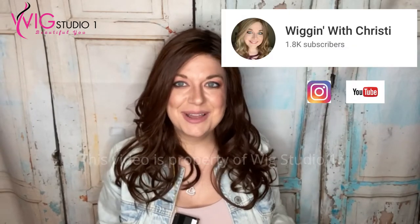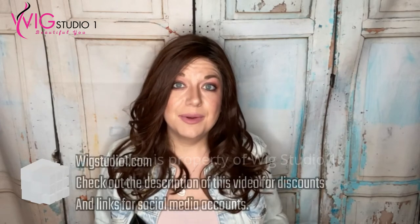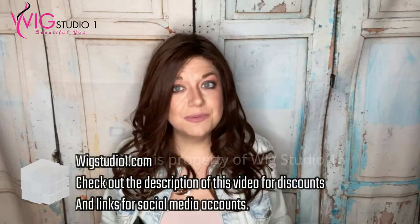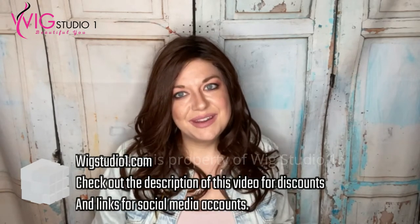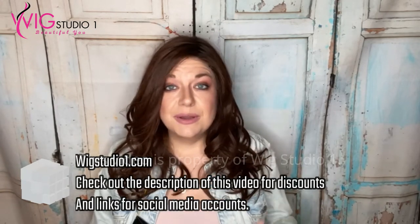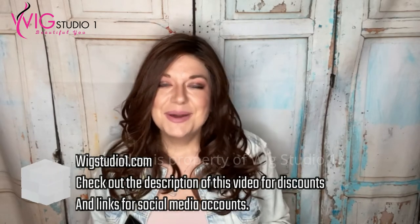If you haven't yet, subscribe to my channel — I'm Wiggin with Christy on Facebook and Instagram. Links to my YouTube channel will be down below; I'd love to connect with you over there. At Wig Studio One, we have a Facebook group so we can connect with a community of like-minded sisters going through hair loss of different kinds. Don't forget to check out our Facebook group — it will be down below in the description. We have Facebook and Instagram; we hope you check out all of our social media accounts. We hope you have a great day from all of us at Wig Studio One. Bye!